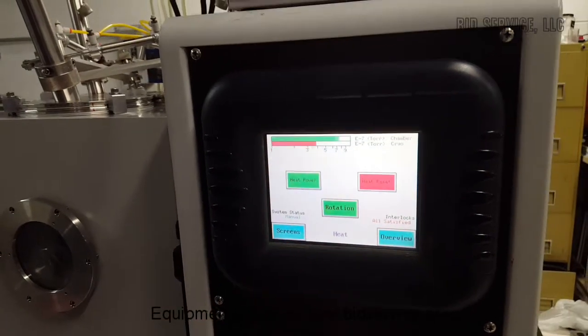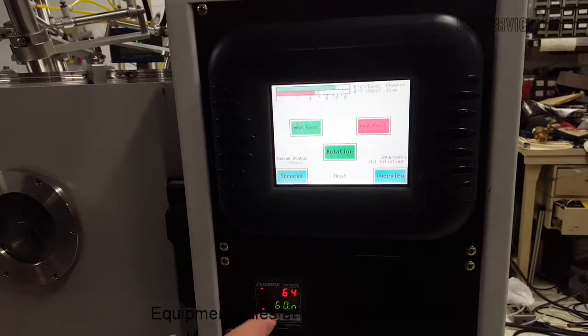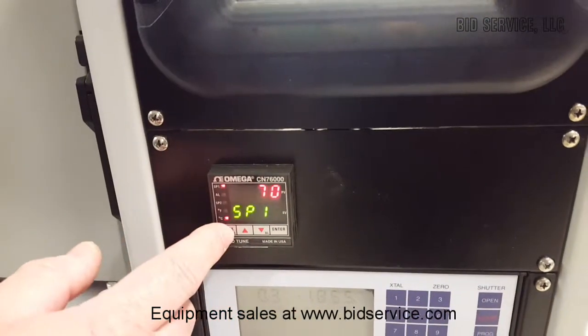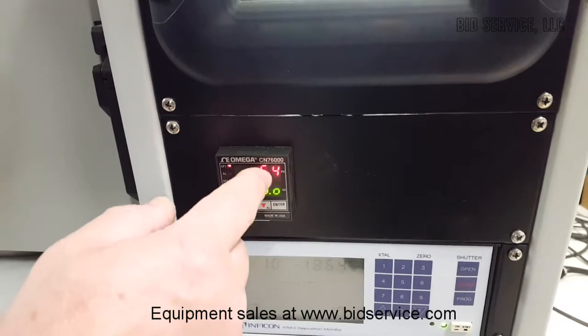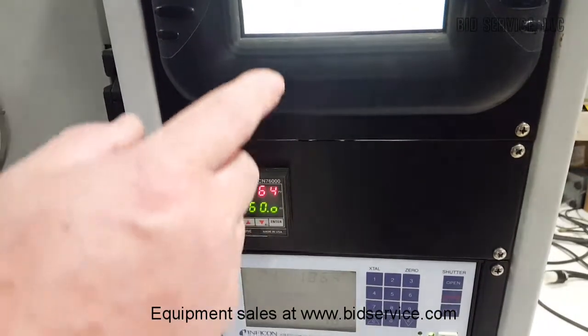For heat, you have a heat controller down here. All you do is turn it on up here to make it activate. Right now I have it set at seventy degrees. When you go back to the screen, it's showing that it's putting out sixty percent output right now, and you'll see this come up slowly depending on what your PID parameters are.